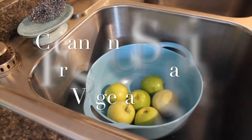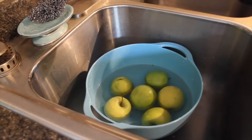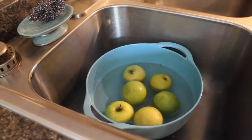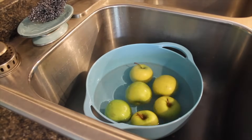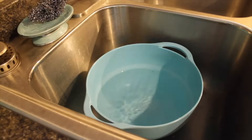I also love using vinegar to sanitize my fresh fruits and vegetables. I use one tablespoon of vinegar per one cup of water in the mixture. I mix them around and then strain them with a strainer and set them on a towel to dry.